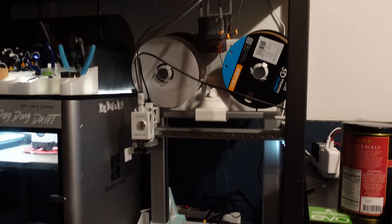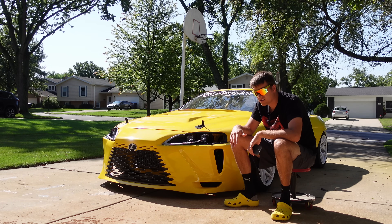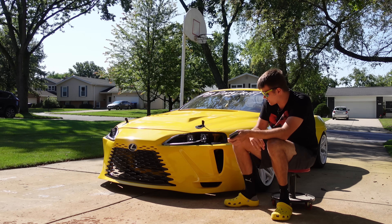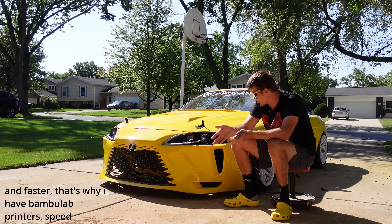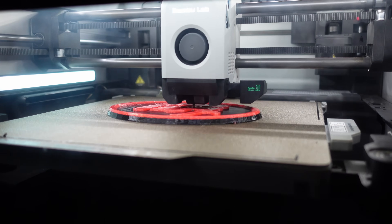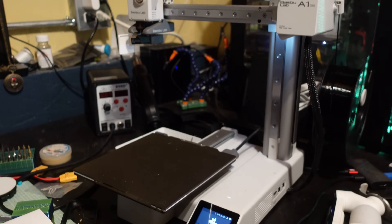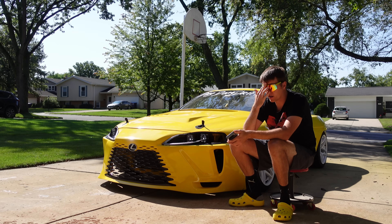What printers do I use? I use all Bambu Lab printers. This entire bumper was printed on the Bambu Lab A1, which is only like $299. The better the printer, the cleaner the prints will be, so you don't have to do as much body work. I also have an X1 Carbon and an A1 Mini. The A1 Mini is just for prototyping and small stuff. The X1 Carbon does all my engine parts, engine compartment parts, and high-heat stuff.